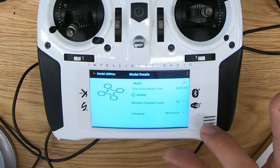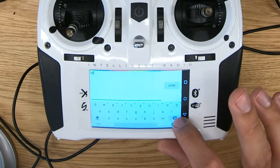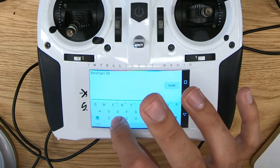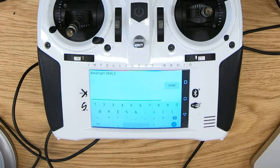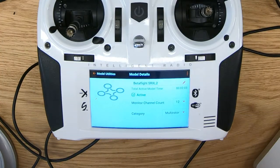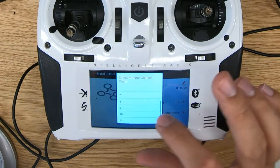Let me click on this and let's change the name. I'm going to name it Dataflight SRXL2. I name it that because I'm going to be using the new Spectrum SPM4650 receiver. This is the new receiver that's made specifically for FPV mini quads, and it uses Spectrum's new SRXL2 protocol to talk to the flight controller. I already have one in a quad here. I think we're only going to use like eight channels.